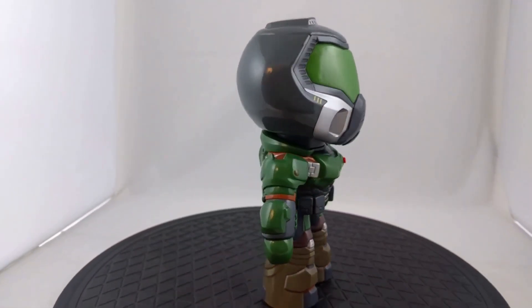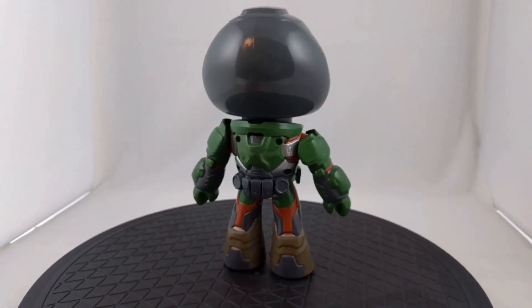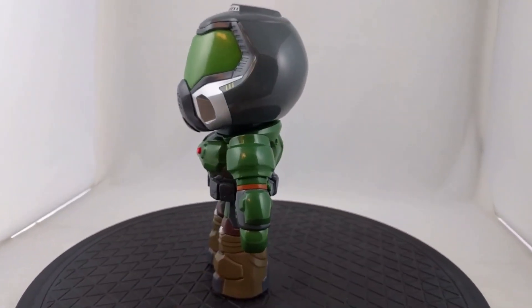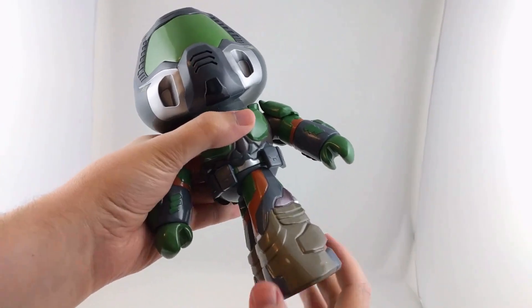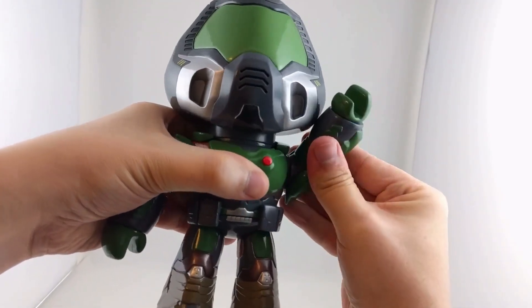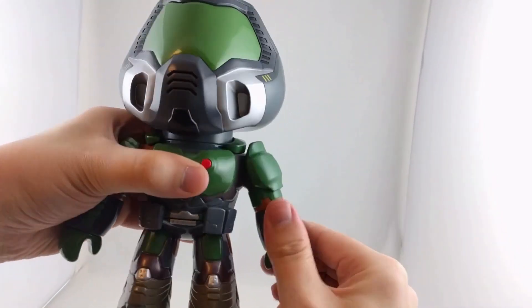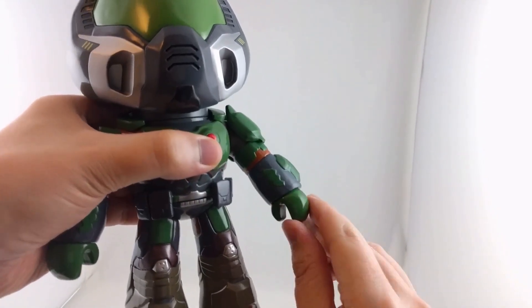It's a pretty simple paint job, not a lot to it, but the legs spin 360 degrees. The arms also spin 360 degrees if you move his head out of the way, and then he's got some forearm articulation and the hand moves around as well, and then his head turns from left to right.